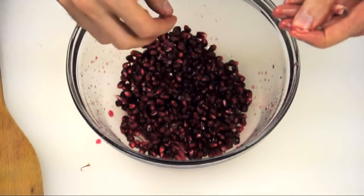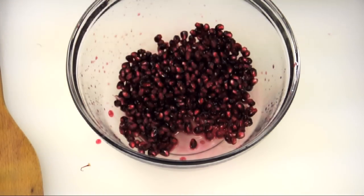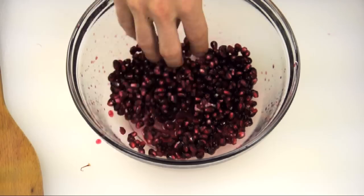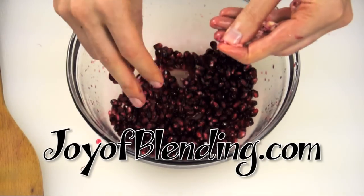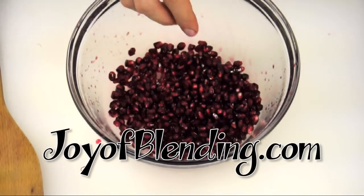And there you have it — pomegranate seeds ready to go. I'm going to use these for a smoothie, which I describe on my site, joyofblending.com, linked here. I love you.